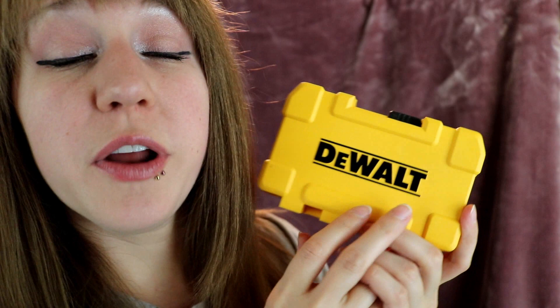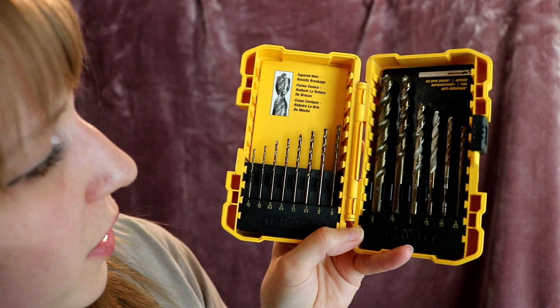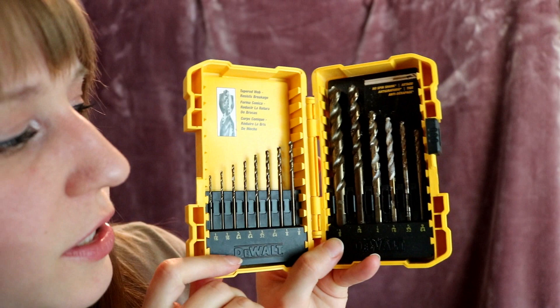On top of buying your drill, you may also have to buy a drill bit kit. This is the one I got — it's from DeWalt. Your drill bits don't have to be from the same brand as your actual drill. These are all the different drill bits that come with this little kit. It's 14 different drill bits, and all of the sizes are written on the bottom. The tiniest thin one is a 1/16th-inch drill bit. The next one is also a 1/16th but looks slightly longer. Then we have a 5/64th.